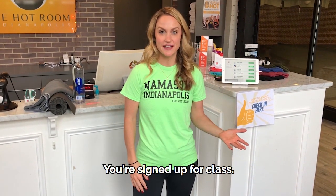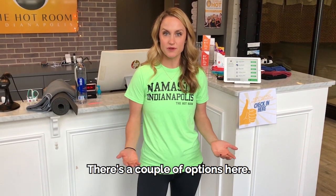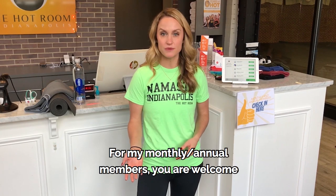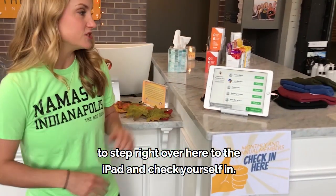Now you're all set, you're signed up for class. When you show up to the studio you have to get checked in. There are a couple of options here. For my monthly and annual members, you are welcome to step right over here to the iPad and check yourself in.